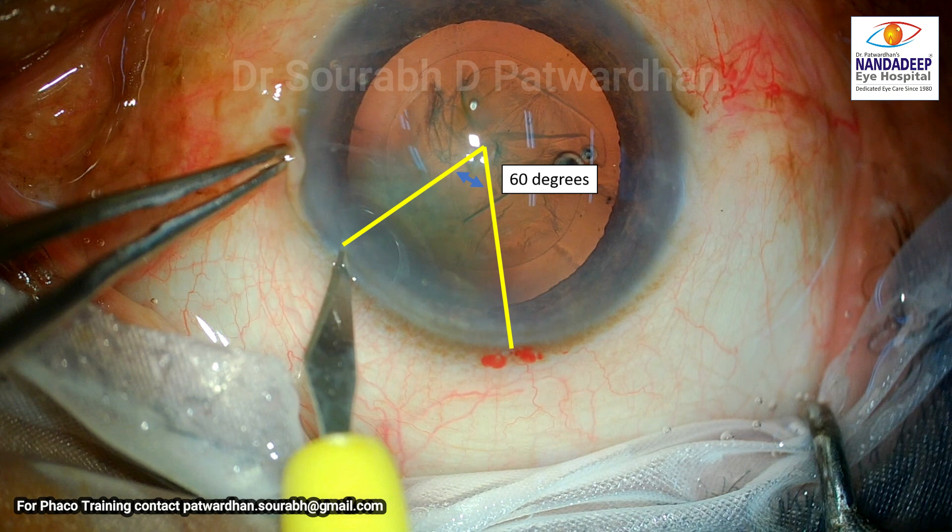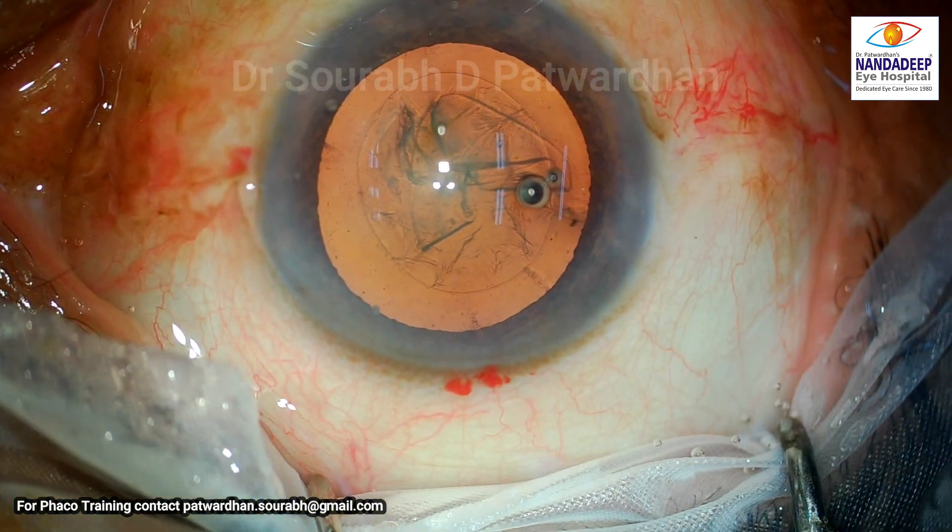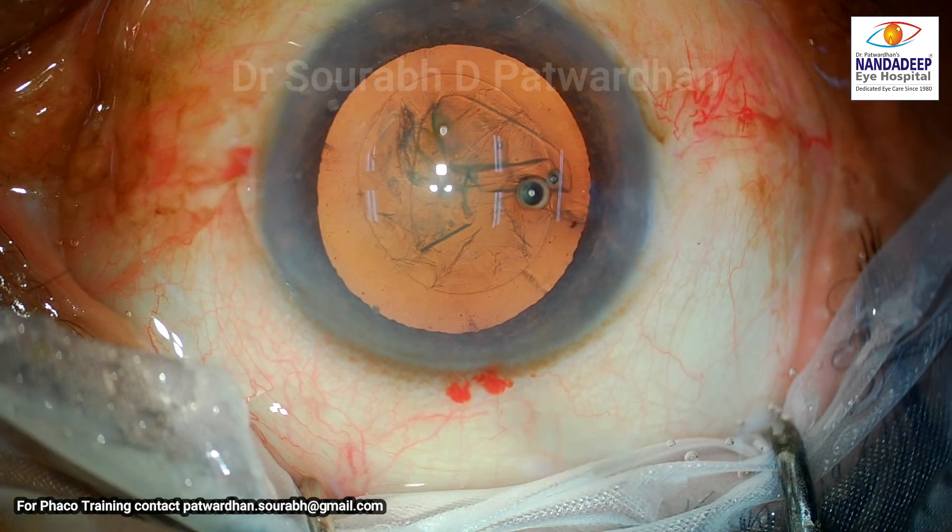Also, if you see, the angle between the main incision and the side incision is just 60 degrees, which is not going to give good control over the globe when the surgeon is operating. I would recommend an angle of at least 90 degrees or more between the main incision and the left side port incision, so that when the globe moves away from the surgeon, the surgeon still has good control via the left side port incision.